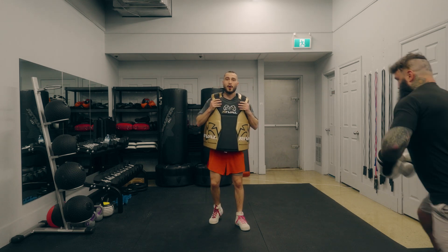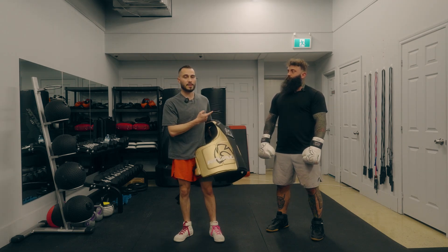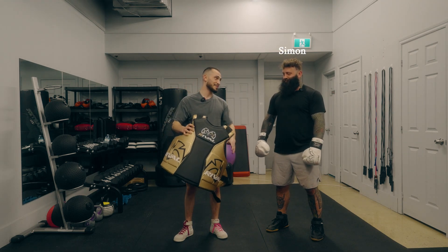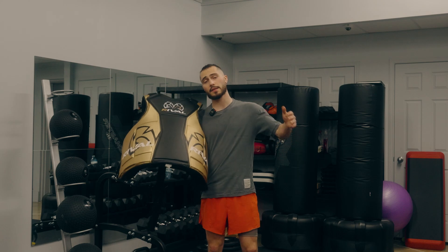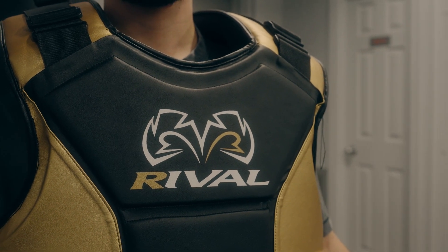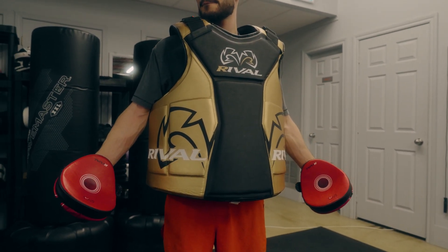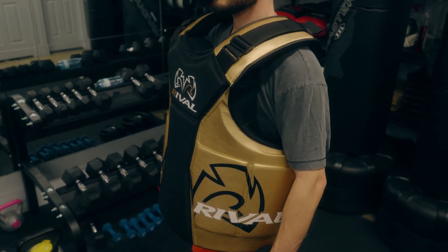This is going to be a real honest review. I weigh 140 pounds and I have over 30 students, one of which is literally twice my size — Simon, thanks for coming. This thing is $450 Canadian and I really, really recommend this particular body protector because I've tried out a few other ones and they don't really protect you that well. I'm not a very big guy, but this one really did protect me.